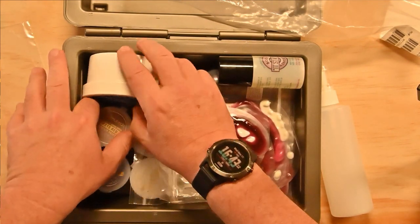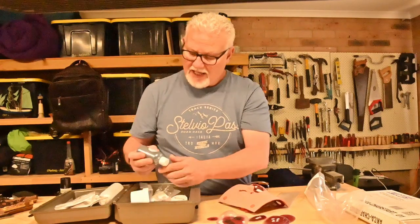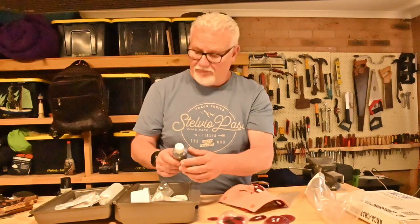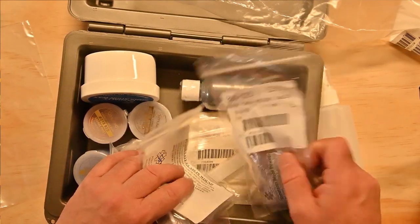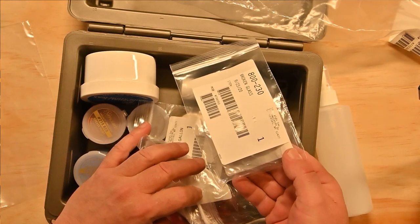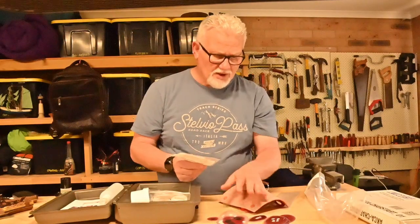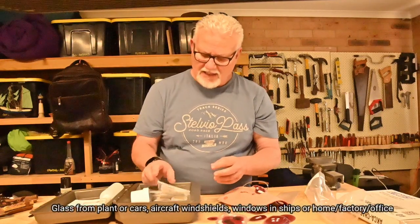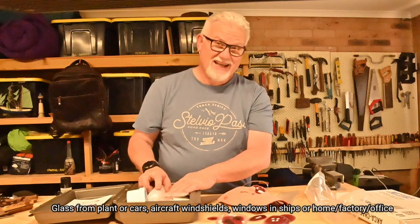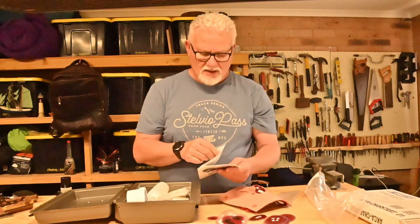There's also casualty simulation wax, so you can get this wax and simulate broken bones, anything like that. It has simulated blood, and also blood powder which you can mix in a ratio — the instructions are on there. It also handily has broken glass, so you can put broken glass into any of these wounds to simulate that sort of accident where you may be treating casualties involved in a car accident.